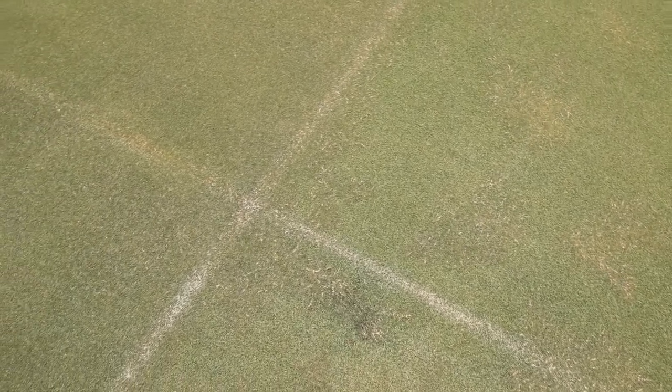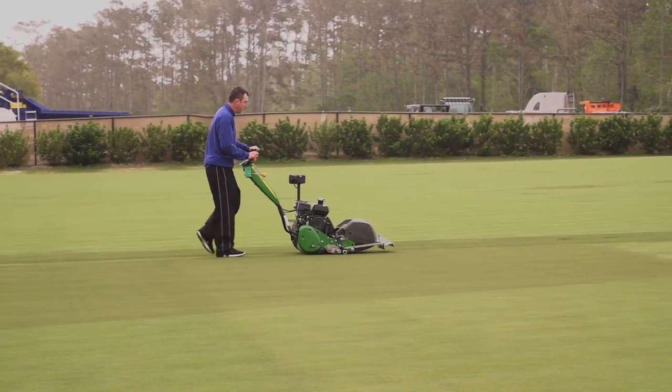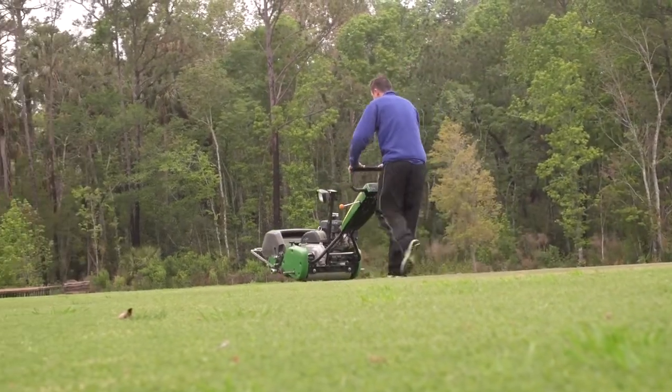We're looking at warm season grasses — zoysias as well as Bermuda grasses, new selections of ultra Bermudas. We have them in small section plots and we're comparing them to older varieties, seeing how much more drought resistant and disease resistant they are.